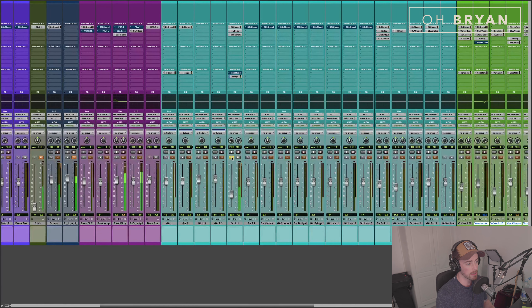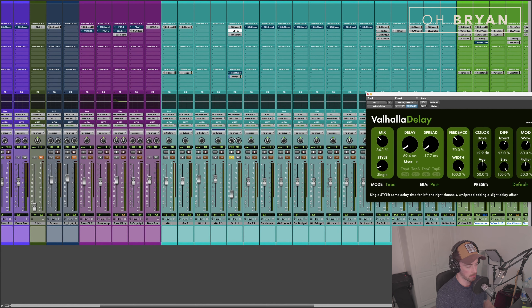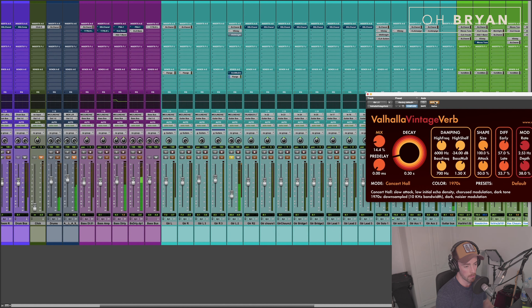That's the main hook. The EQ here — not much going on, I'm not even rolling off any low end, which is strange, probably wanted to make it fatter. I've inserted a little bit of delay on the channel. Without delay — and with delay — very tight slap. I was starting to really learn how to mix here at this stage, so I was just experimenting. That's sometimes the best way to do it. Let's have a listen in the mix.